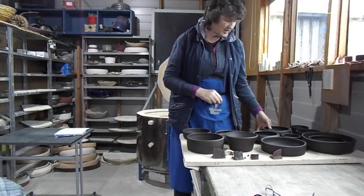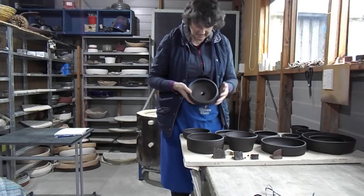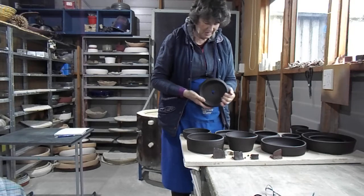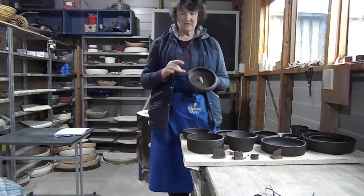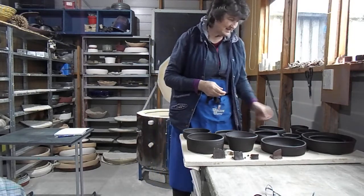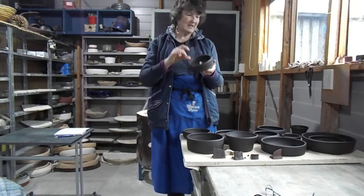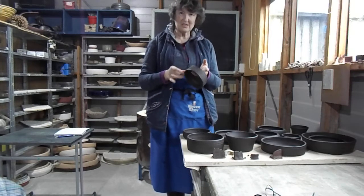There are four or five of these that are still pretty good — they might have the odd wee bit in them that looks like a bubble. But I think for here in New Zealand they'll be perfectly fine. The outside of that one is perfectly good and they've got that nice ring to them.